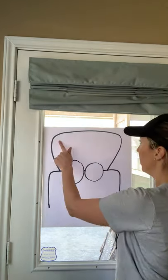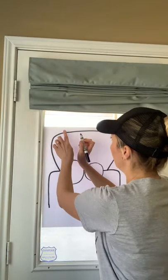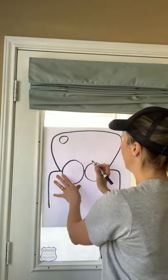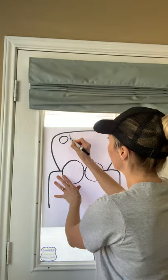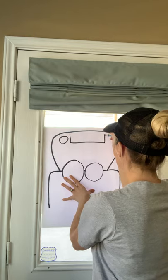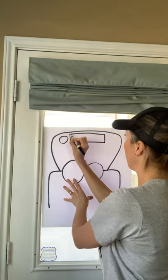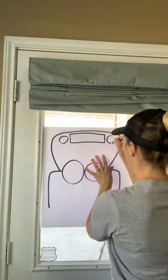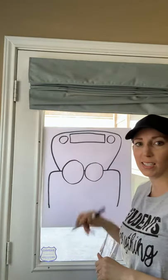Then up here at the top of the bus, come down a little wave on the left here and make one circle. Then you're going to make a big rectangle. And then another circle, just like this one, on the right side here. Those are going to be two lights, and this is going to be a sign that says school.